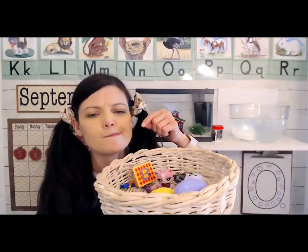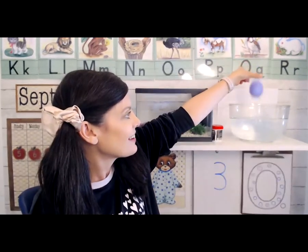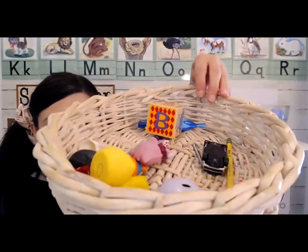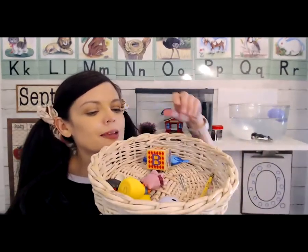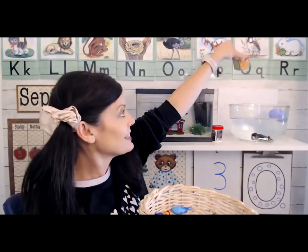Let's choose the egg first — do you think the egg is going to sink or float? Make your guess. The egg floats! What do you want to try next? Let's try the car — this is a toy car. Do you think the car is going to sink or float? The car sank right to the bottom. Let's try the block — this is a wooden block. Do you think it's going to sink or float? Make your prediction. The block floats — were you right?